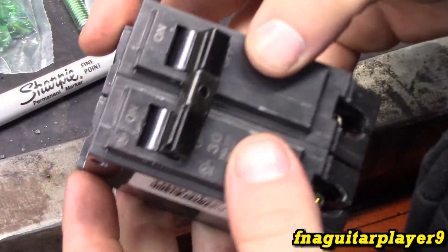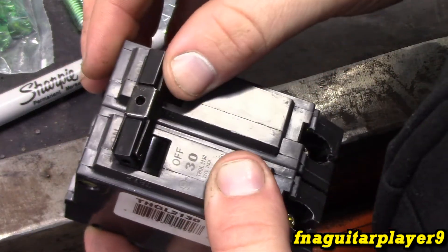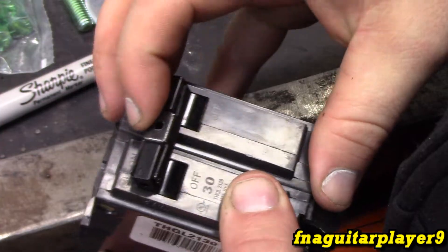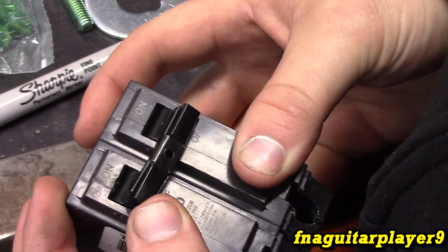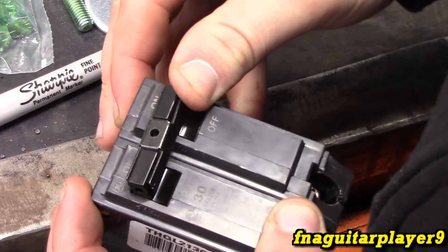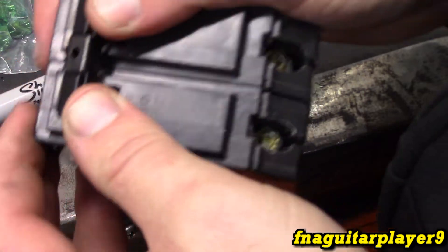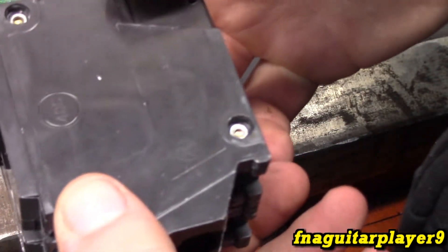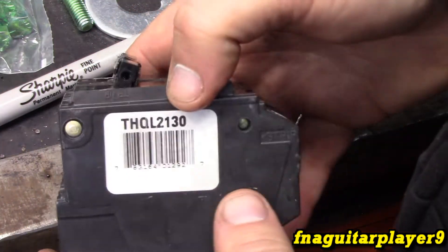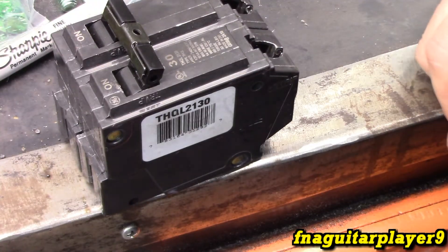The other thing I was going to note that gave away that this was a bad breaker — when you kick a breaker on, it always stays on and locks in. But when I hit this side on the old breaker, it wouldn't lock in. You hit this side and it locks; the other side doesn't — so obviously that side is bad. I could probably take this back and get a replacement. I'm not sure what kind of warranty they have on breakers, but since it's less than a year old it would be considered a bad breaker and should be replaceable under warranty.